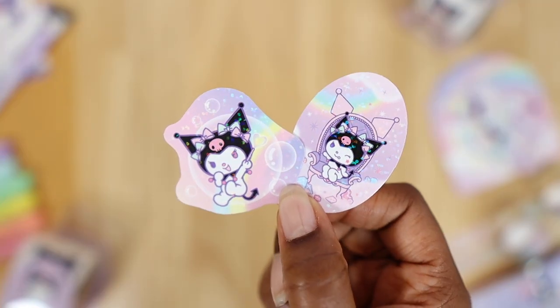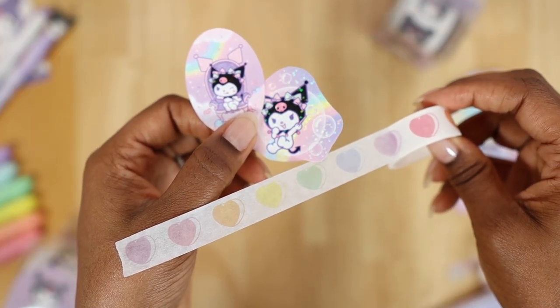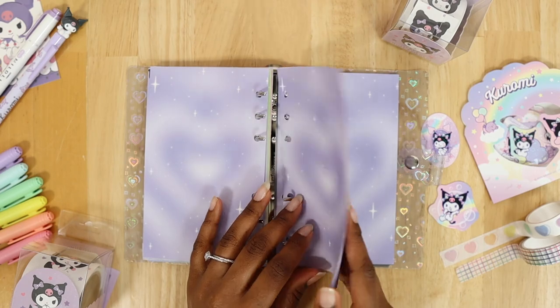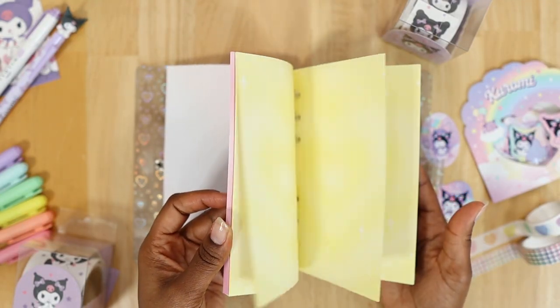Since some of the Kuromi stickers have rainbow colors in them, I could also incorporate rainbow washi tape into my spread, and I decide on the rainbow hearts pattern. Now I want to grab the purple refills as my background for this spread — and by the way, you don't have to use purple refills. That's the beauty of creating your own journal spread; you always have the option to choose whichever color you think is best for you.